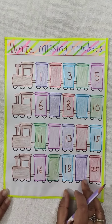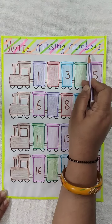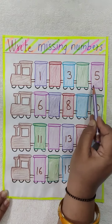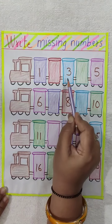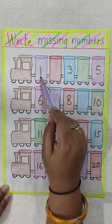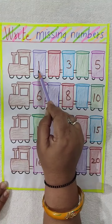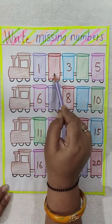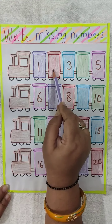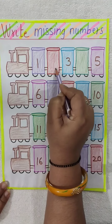Now see here children. Here is another topic — write the missing numbers. Here some numbers are written in some boxes and some numbers are missing. You have to write the missing numbers. Here 1 is written. What comes after 1? 2. So here 2 is the missing number.